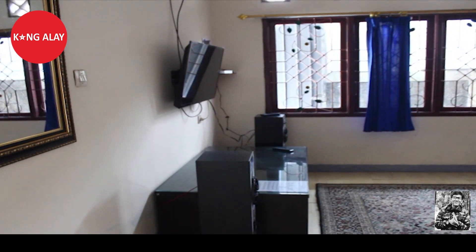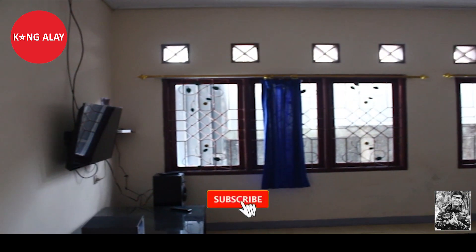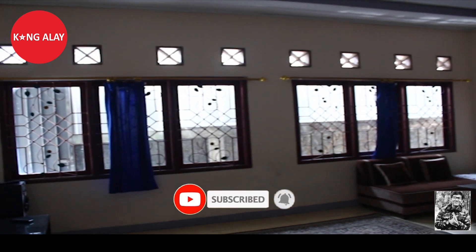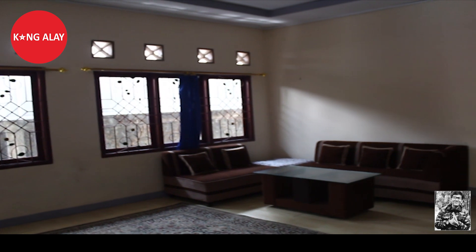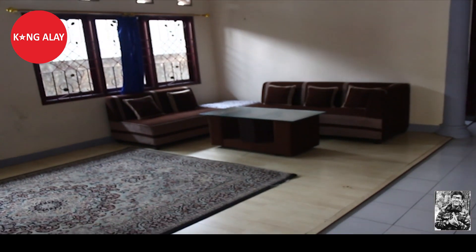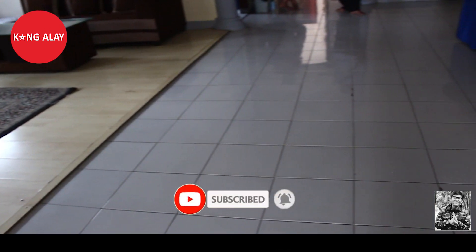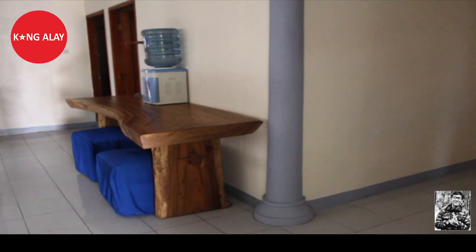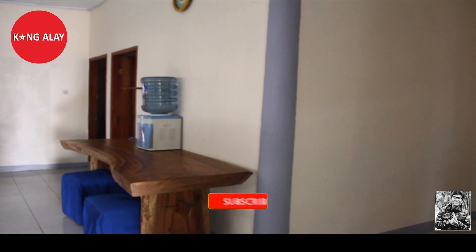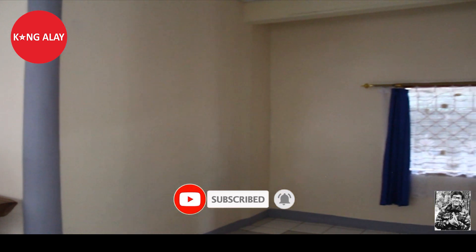Di Vila Mansari 3 ini memiliki dua ruangan. Ruangan utamanya sudah tersedia dengan TV dan juga peralatan karaoke. Serta sudah tersedia juga dengan sofa dan meja. Jadi di ruangan ini cocok sekali buat acara kumpul keluarga. Di dalam ruangan ini juga sudah tersedia dengan dispenser serta meja yang terbuat dari kayu.